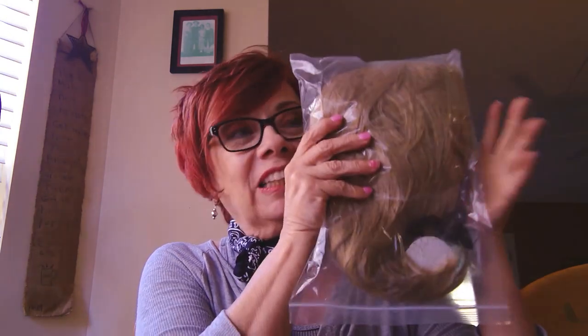The first wig I want to try on is this blonde wig. I got blonde simply because this wig reminded me of Tina Turner, whom I think is wonderful. She's an old lady, but she rocks that spiky hair. So let's try this one on and see what we've got.